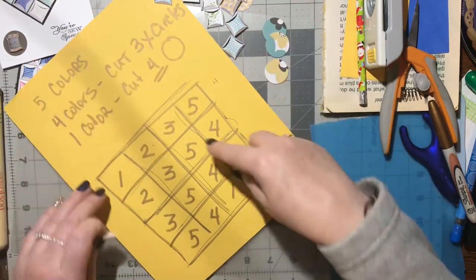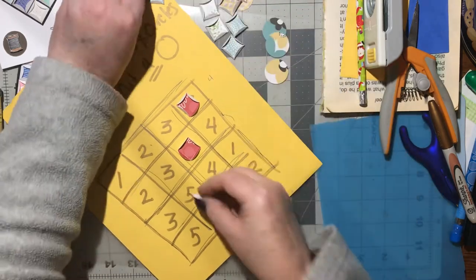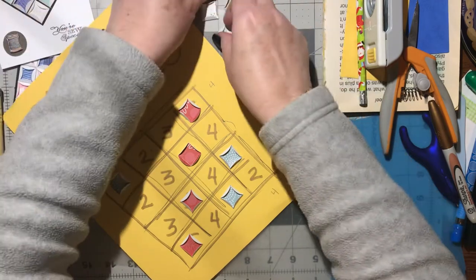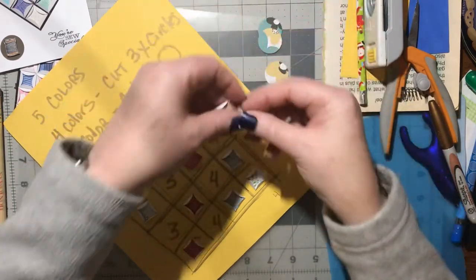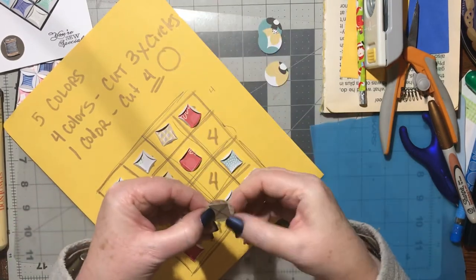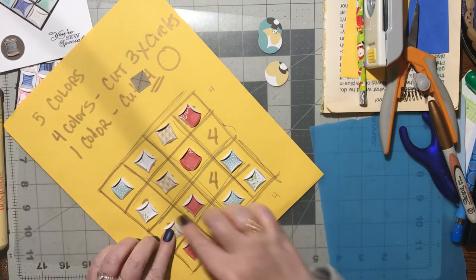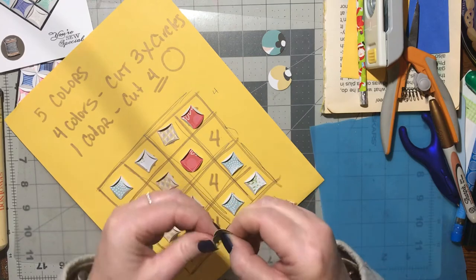Now line them up on the chart. Color five: four circles in those four positions. Color one: three circles in the number-one spots. Color two: three circles in the number-two spots. Color three: three circles in the number-three spots — fold any that still need folding and lay them down. Color four: the remaining three circles go in the number-four spots.